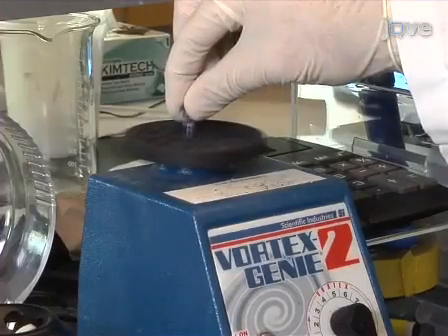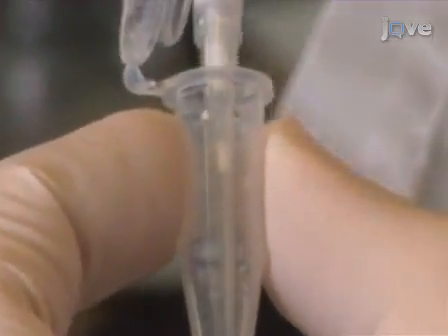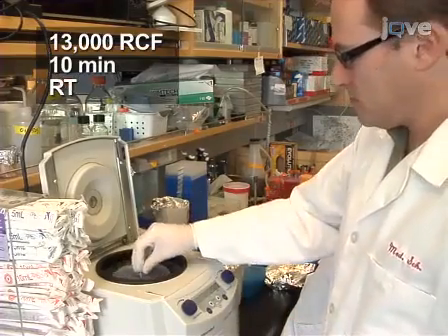Vortex the dye concentrate for 10 seconds and add 1 microlitre to a 65 microlitre aliquot of filtered gel. After vortexing the mixture, centrifuge at 13,000 RCF for 10 minutes at room temperature.